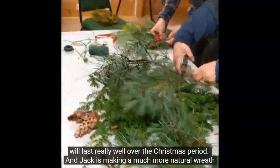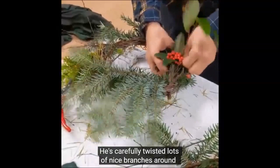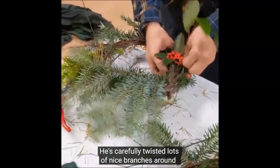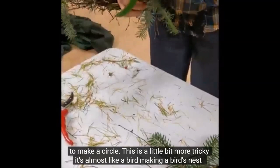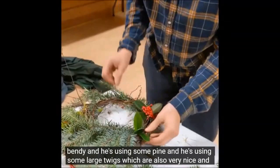Over the Christmas period, Jack is making a much more natural wreath. He's carefully twisted lots of nice branches around to make a circle. It's a little bit more tricky, almost like a bird making a bird's nest. Jack is using some birch twigs, which are really bendy, and he's using some pine and some larch twigs which are also very nice, small, and flexible.